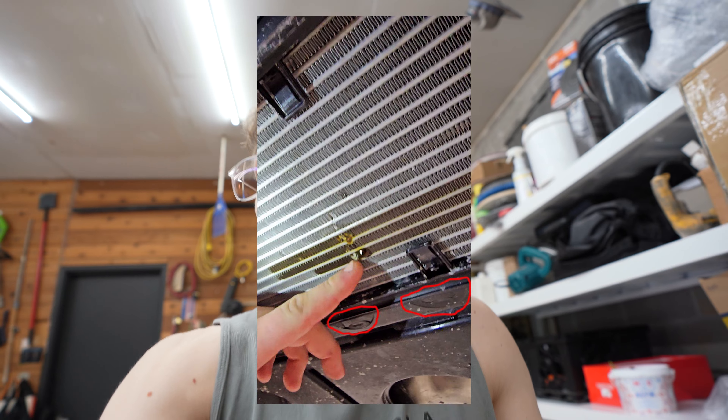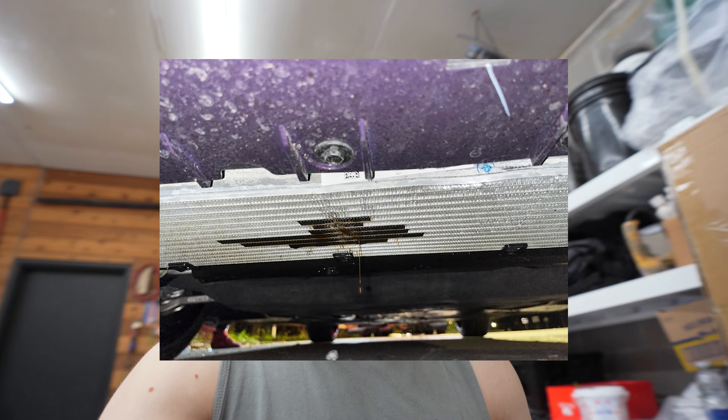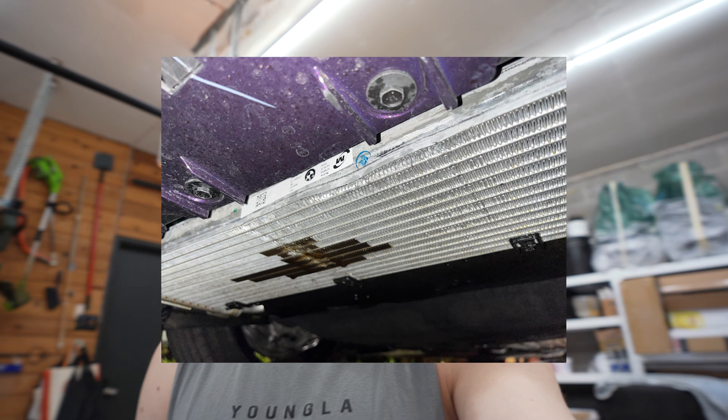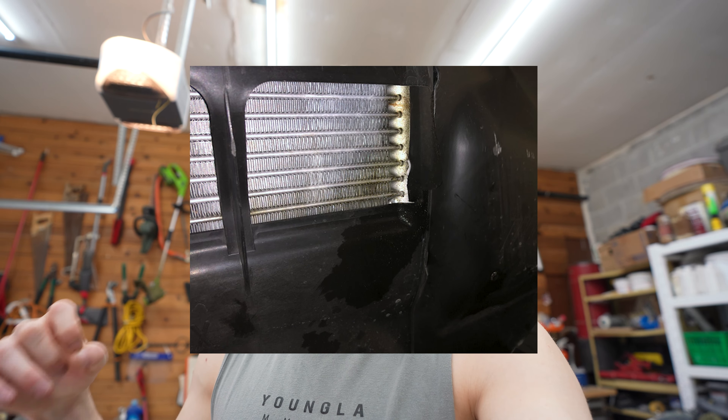I've seen pictures and videos of people having a nasty rock basically fly up into the radiator from the bottom of the car. This is pretty common. If you're driving in an area with lots of construction, there's a possibility that debris could fly up, hit the radiator fins and really make a strong impact. And if it does, your car is basically written off because you're going to have a fluid leak. If you get a punctured radiator, you're screwed.